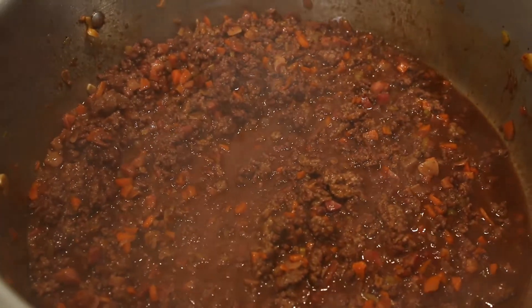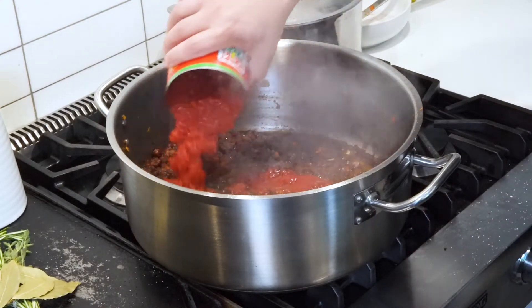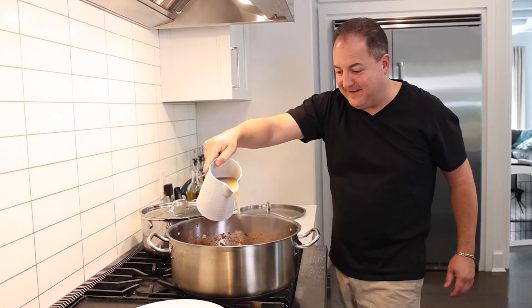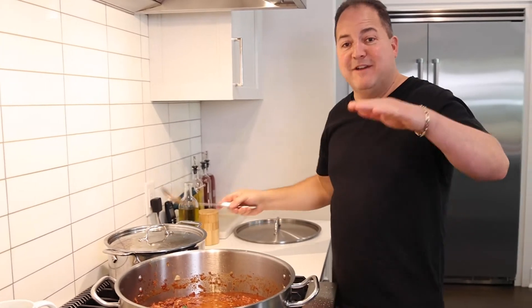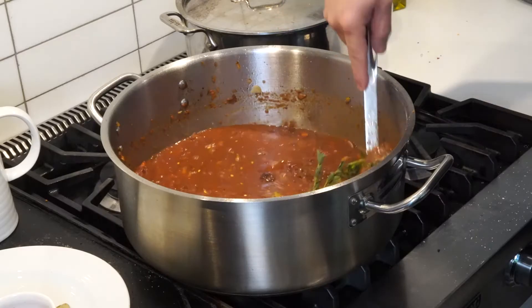Our wine is reduced by half. Now it's time to add some Jersey crushed tomatoes — Jersey strong, everybody! We're tossing in our fresh herbs, our dried bay leaves, a pinch of chili pepper flake, and some chicken stock. Let it reduce down, let it thicken up, let those flavors develop.